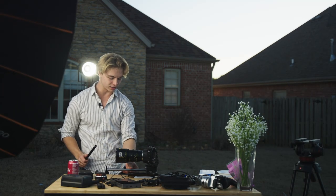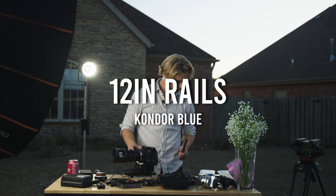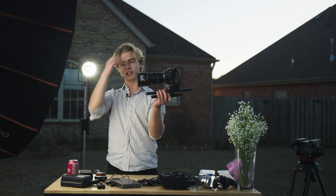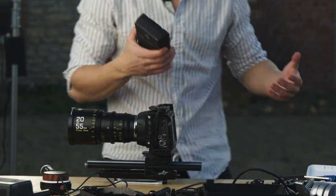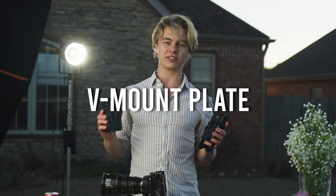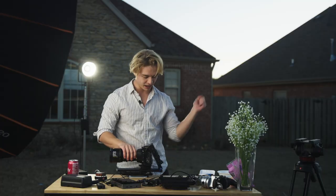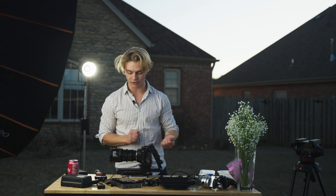We've got to get the rails in here — that's the first thing really. Now we have some rails on, this is starting to fill in a little bit. One battery powers my entire system. We've got this on here; I'm not going to put the battery on yet because we've got to wire all this.